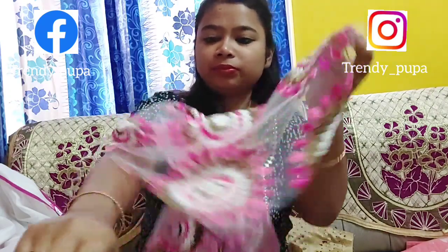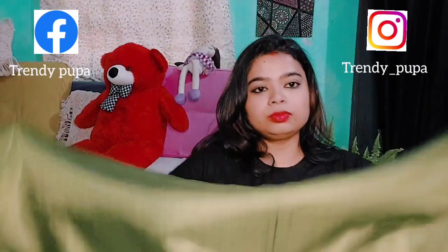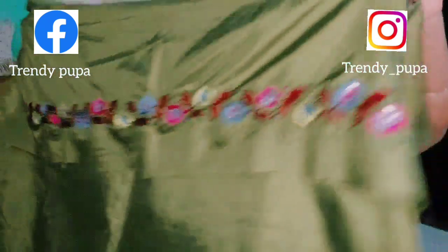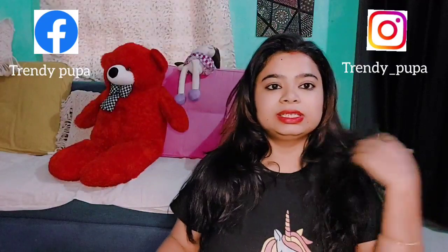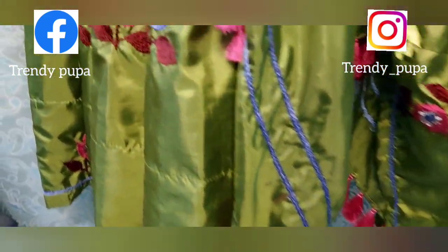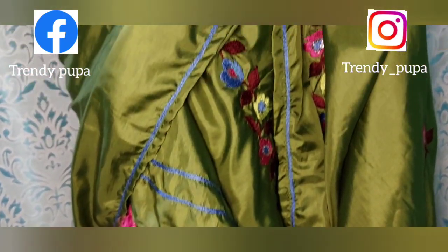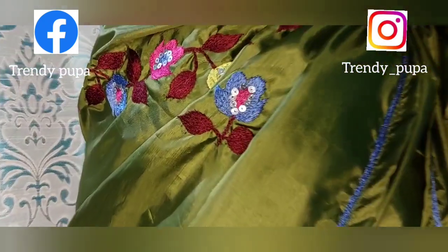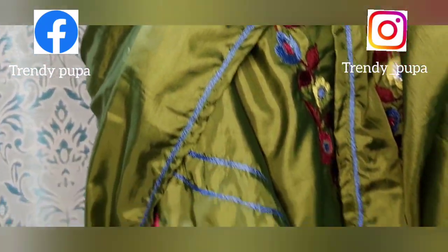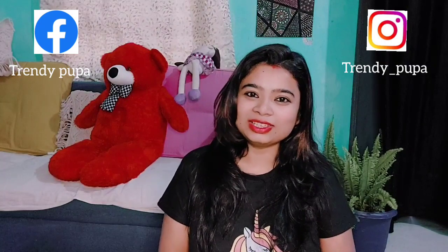This is a long-sleever. This is a long-sleeve. This is the actual Azimur Bihur Collection and very good order.